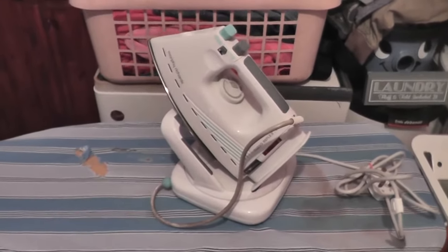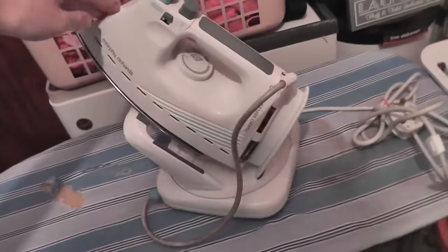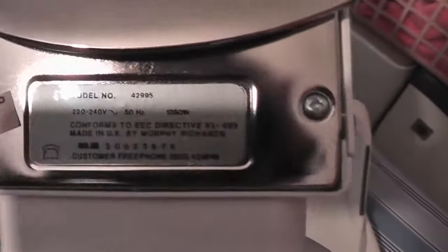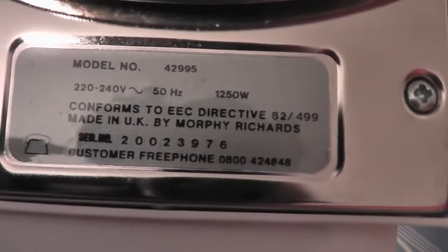So tonight we are looking at another steam iron. This one is a Morphy Richards Turbo Reflex 9000, model 42995. There's the serial number: 2002 3976. However, I think this is way too old to be from 2002 — that's the style of iron.